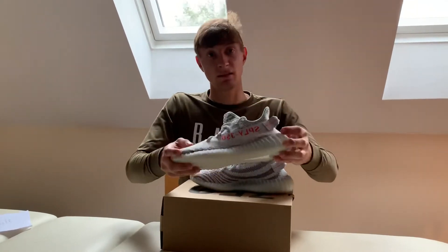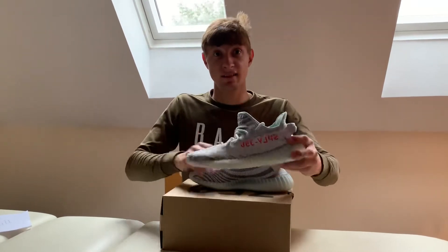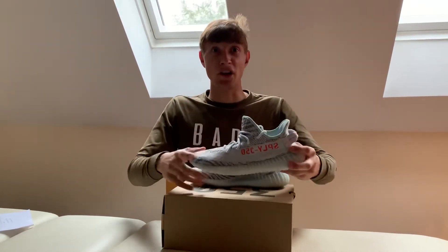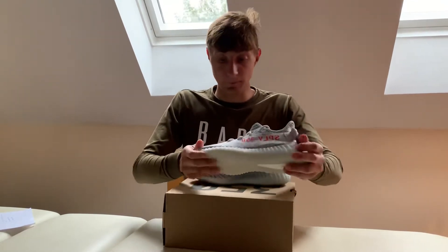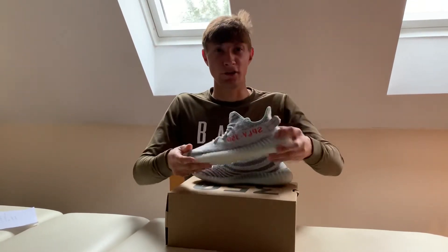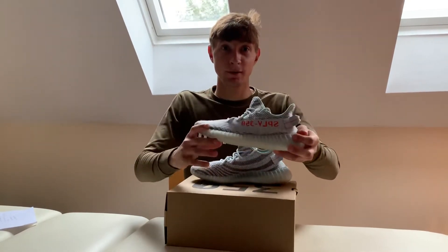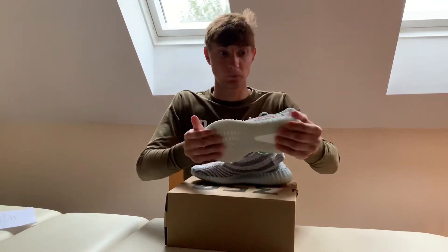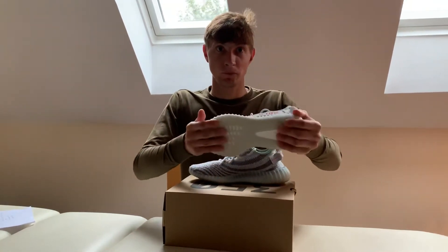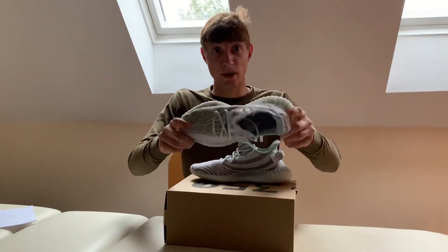It's a classic — it's going to be a future classic in the Adidas Yeezy line, as it was one of the early V2s. I've worn these myself so they're very comfortable in my opinion, easy to wear. It's one of my favorite Yeezys.